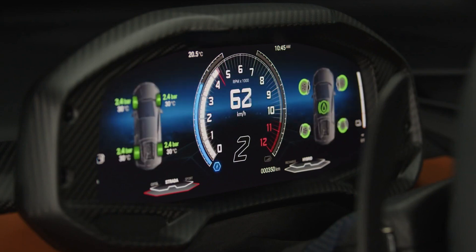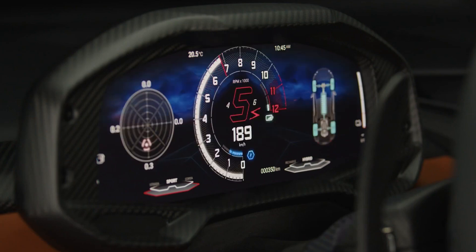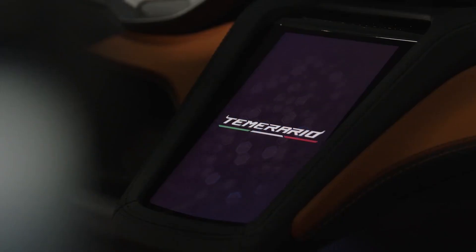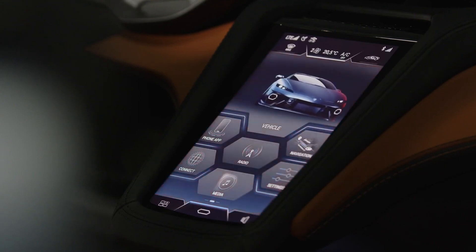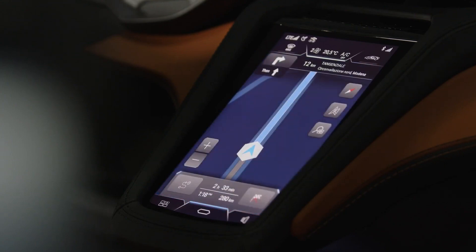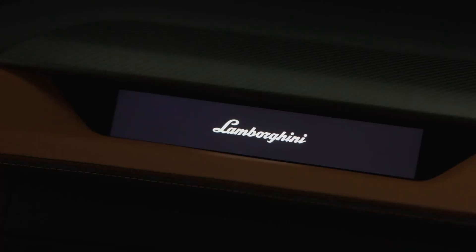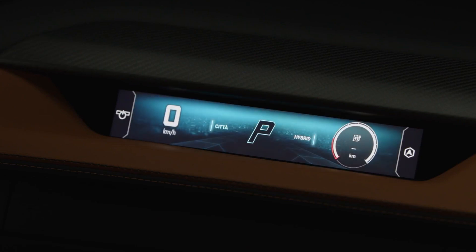Wireless Apple CarPlay and Android Auto are included, as is a Sonus Faber audio system. The most noticeable introduction is the optional Lamborghini Vision Unit, or LOVU, ear system. Three cameras are used in this system: one to watch the road, one to focus on the passengers, and one for looking ahead over the driver's shoulder. To assess and enhance a driver's performance, LOVU can be used in combination with performance statistics and preloaded data for 150 different race circuits.